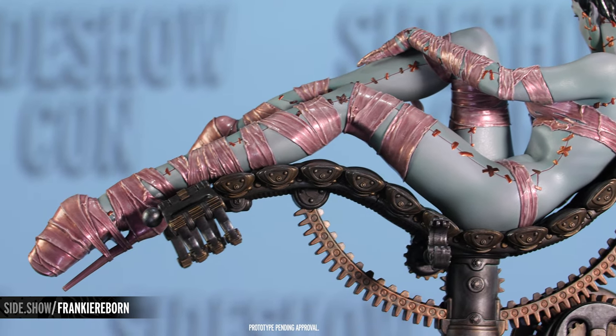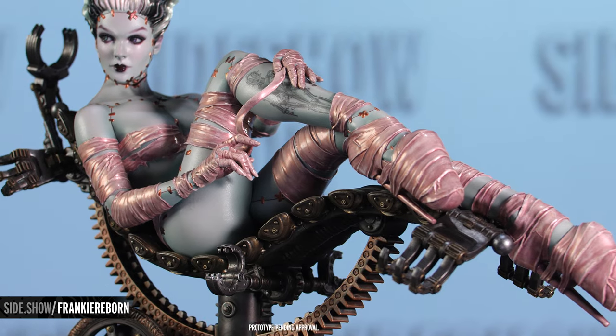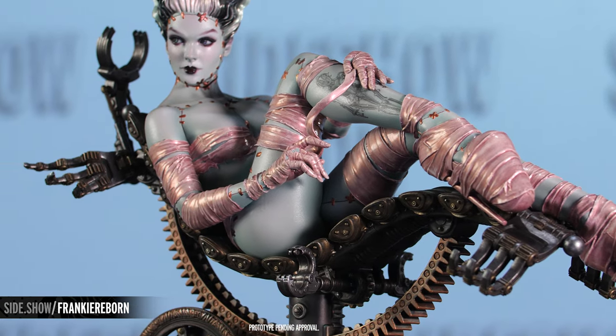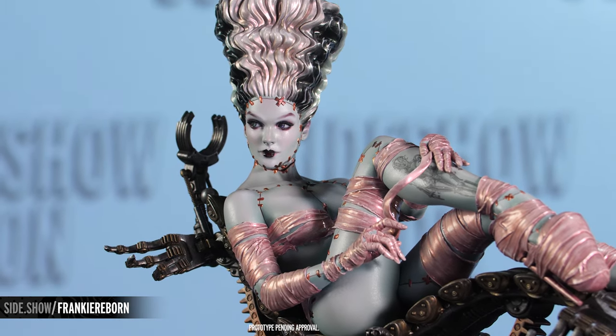The pearlescent paint job extends across her bandages and the copper wires and sutures that hold the creation together. As she unwraps the bandages at her leg, she reveals a tattoo of Maria, the mechanical woman from Metropolis, hearkening back to her own creation.